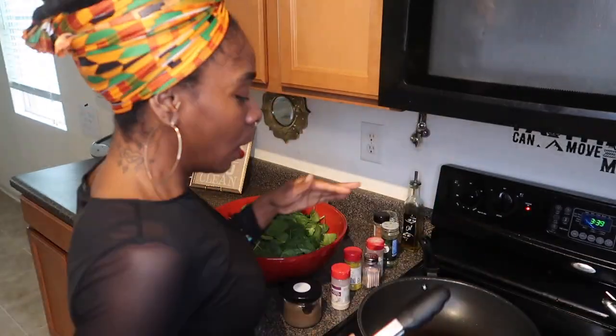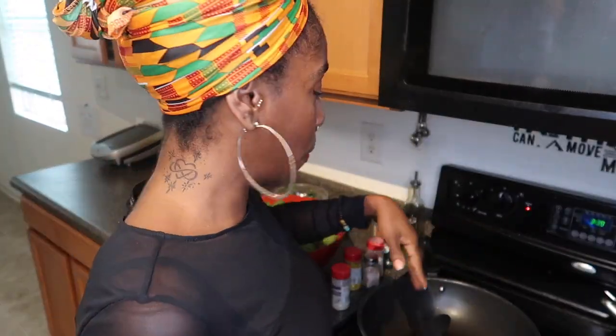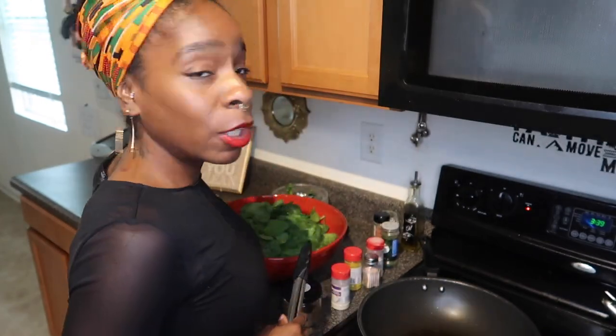Excuse me if I'm whispering a little bit — little mama's got a four-year-old, she's sleeping taking a nap and I'm trying to get this done and enjoy my meal before she comes and interrupts everything. I've already heated up my wok, put my oil inside of it, so here goes my spinach.